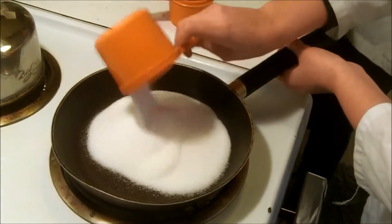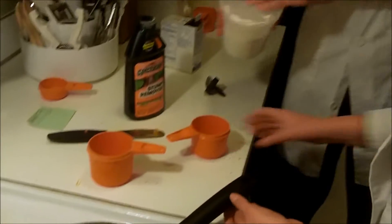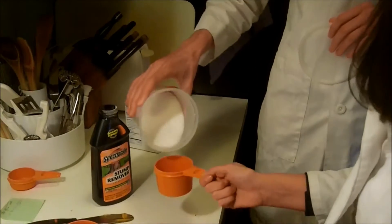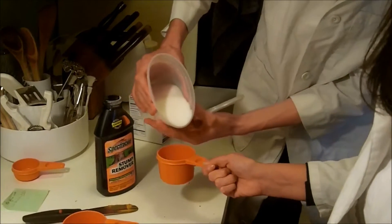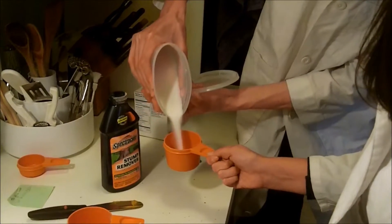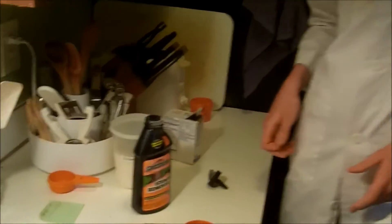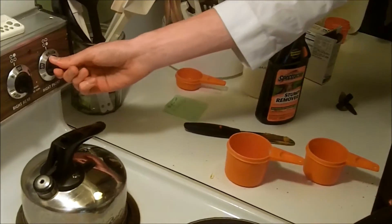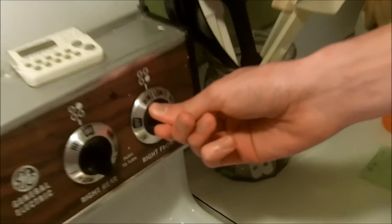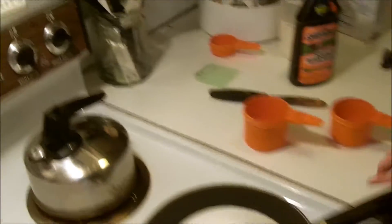Pour it in here — lovely. There we go. That's better. Beautiful, looks like snow. Very, very low heat — barely on — so I'm gonna put it on warm, which is like not even. Wow, that's an old stove. You're gonna leave that alone until it's about the consistency of peanut butter.